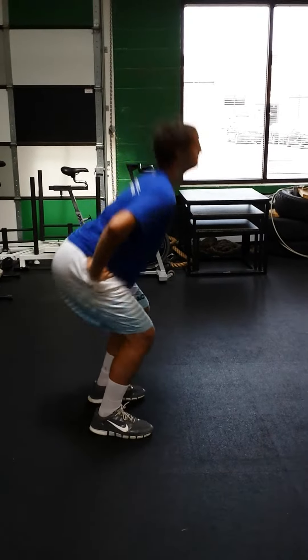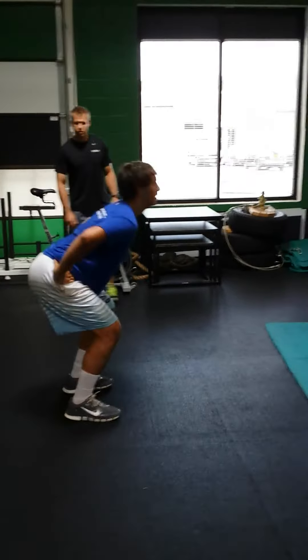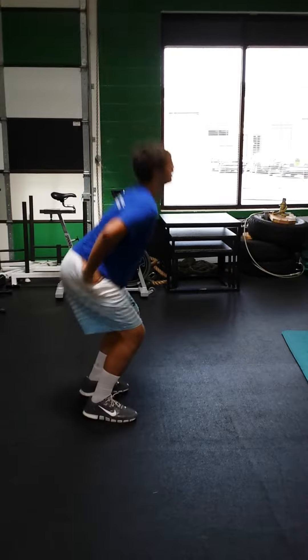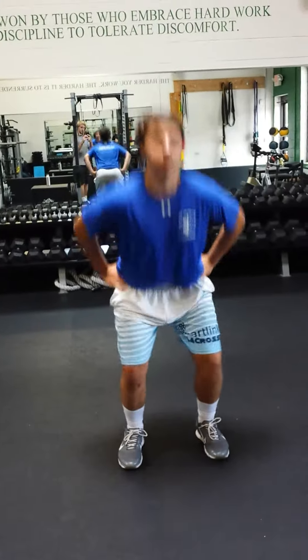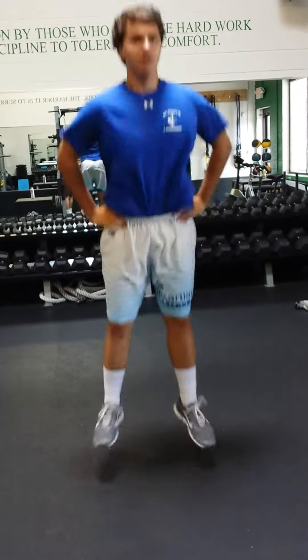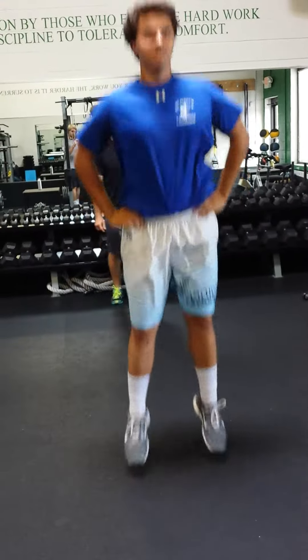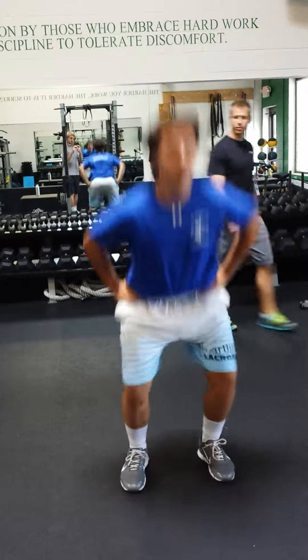Good, Kyle. Continue to spread the force and land and push. Angles look good. Nice job. You're going to align it, you can't take it in. You're going to jump in the middle every time. Nice job, Kyle.